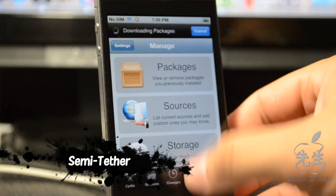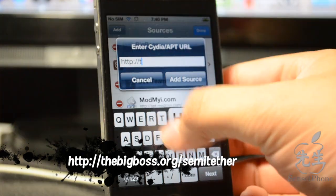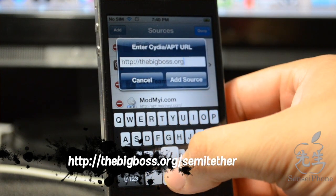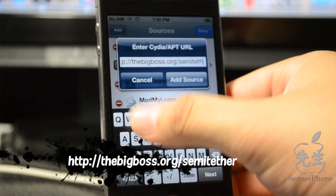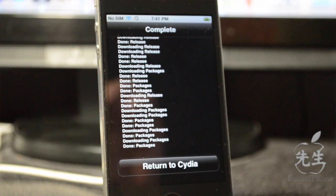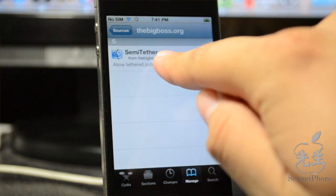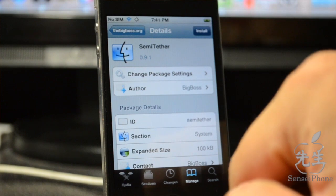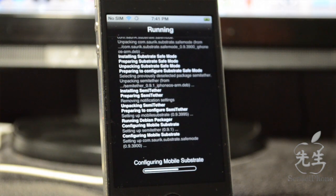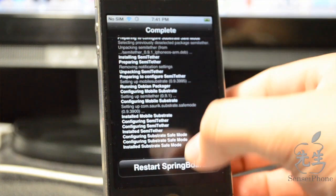To set up semi-tether, go to Manage > Sources in Cydia, hit Edit then Add, and enter the repo: bigboss.org/semitether. Add that source and once it's added, return to Cydia. Go into the BigBoss repo, find 'Semi-Tethered,' install it, and confirm. It will then prompt you to restart Springboard.